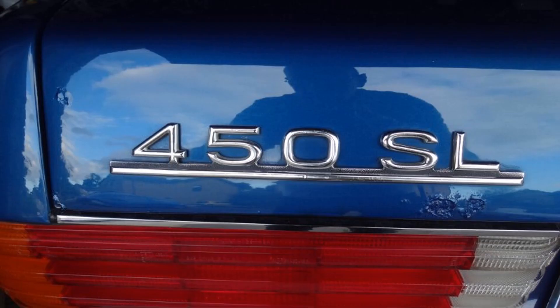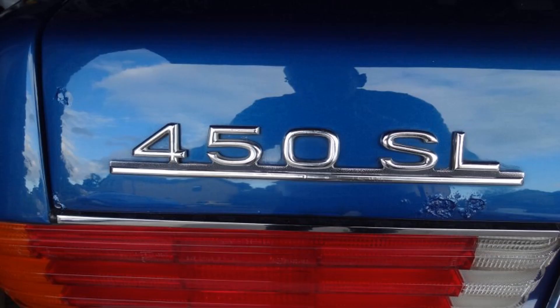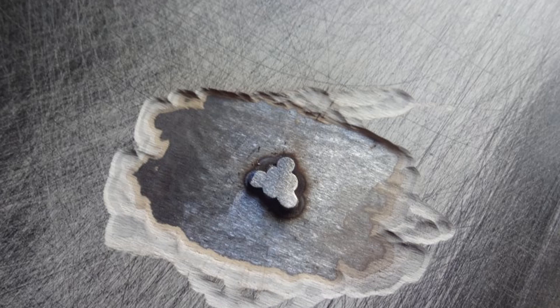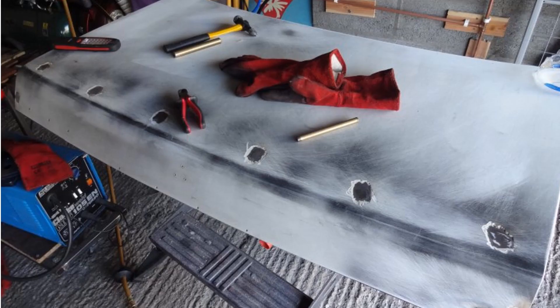Two years later I decided to address the rust bubbles on the boot lid and other defects around the rear of the car. I purchased a second-hand boot lid on eBay — it had holes along the rear edge where a spoiler had been fitted, but there were no signs of rust. It was easy enough to weld up the holes and grind them back. The next job was to strip off all the old paint using a chemical paint stripper, which was slow and messy — I would later find out it is easier to grind it off with a poly disc.